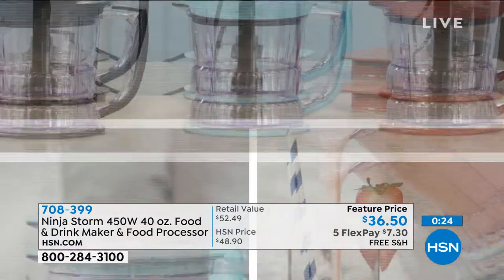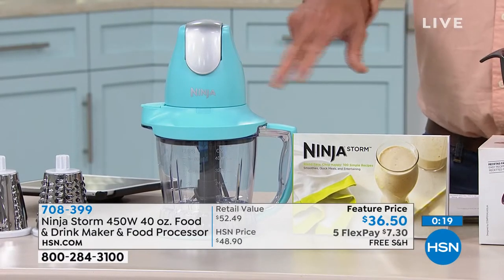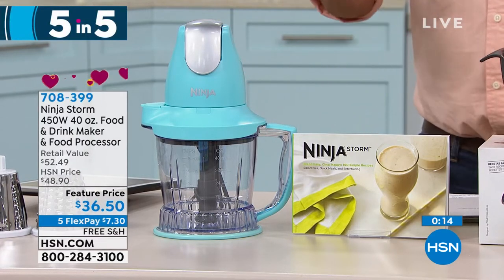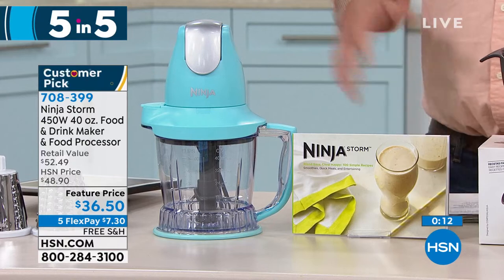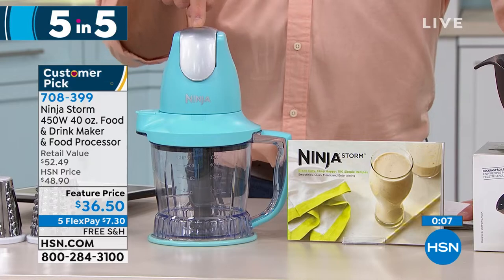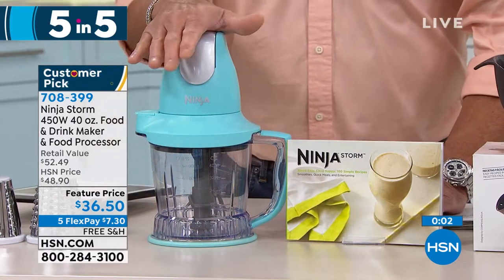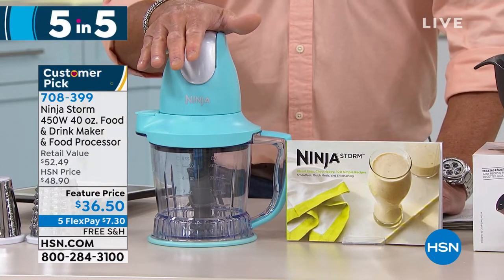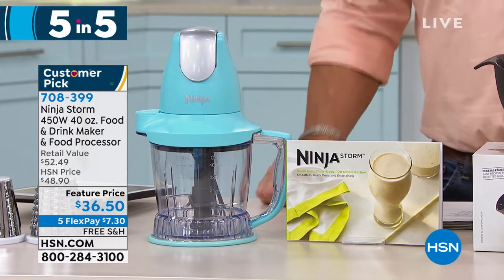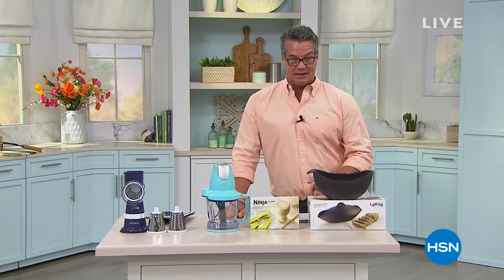You can use it as a pitcher when you're done. It only weighs a few pounds, it's a 40-ounce pitcher with a non-skid base, BPA free, and comes with a one-year warranty. It'll whip, blend, crush ice, and process food — all in the same bowl. Just put the lid on and go. Keep it simple — that's what Ninja does for you. $36.50 on sale with free shipping and handling.